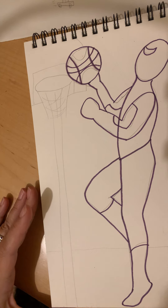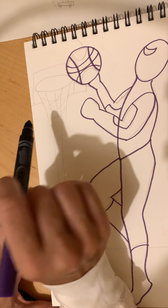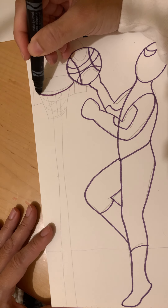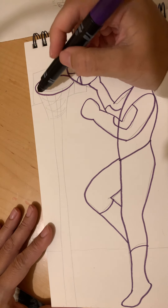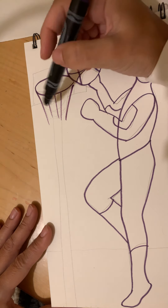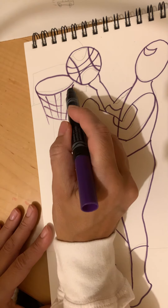Now Spidey needs a hoop to do his layup. We're gonna draw an oval for the basketball hoop, and then draw some diagonal lines — diagonal, diagonal, diagonal, diagonal — and then diagonals the other way and diagonals this way.